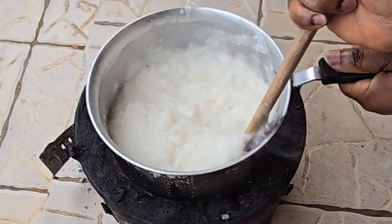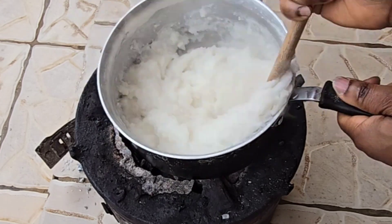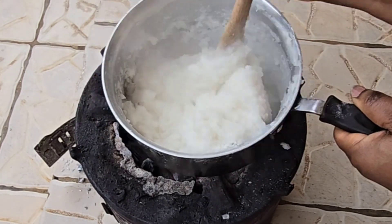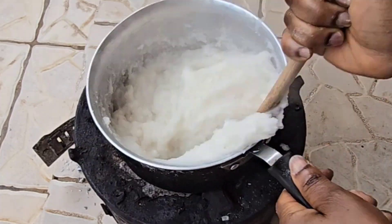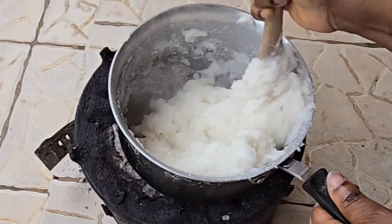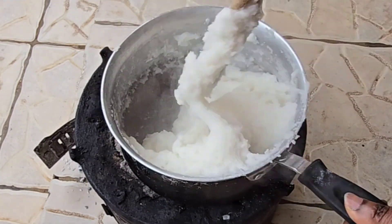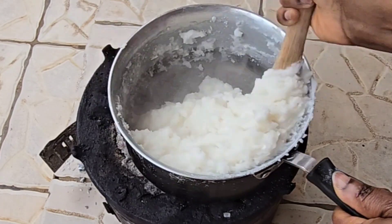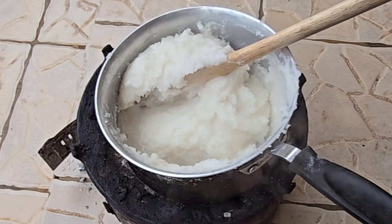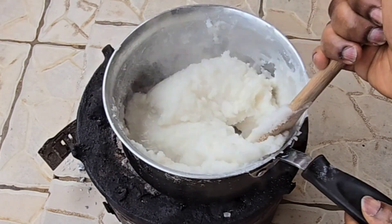Using a flat stick, I start to press the flour to the sides of the pot so it can dissolve. As I cook, I continue to mingle my kawunga, making sure it's all cooked. I turn it, then leave it to cook for a few seconds, and then I turn it again.